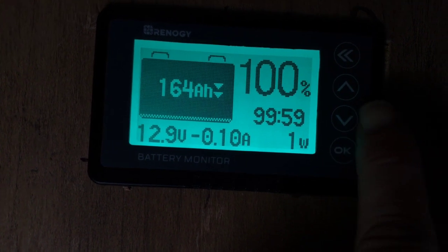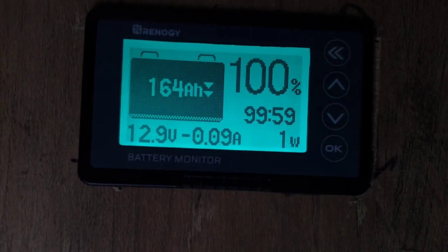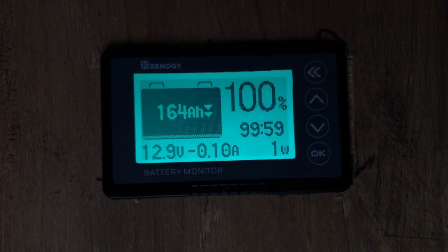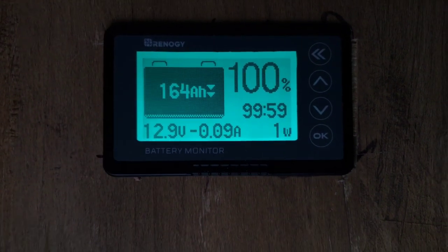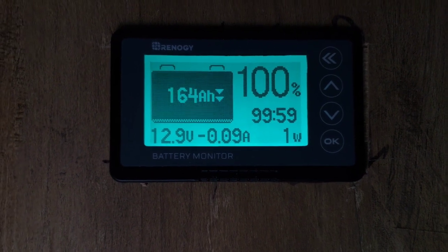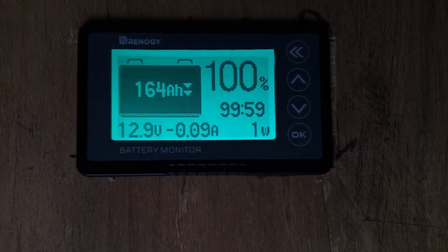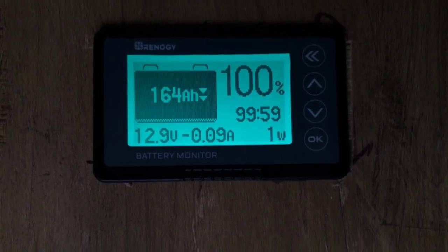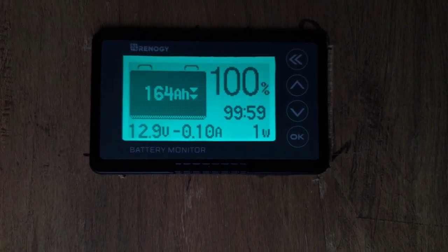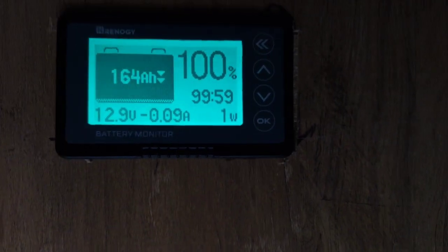It's going to take a while to draw down since we're drawing only 0.1 amp. But it will draw the battery down just sitting here with nothing on. That's why it's important to install a battery disconnect — it will let your battery sit there and you can probably go two or three months before you need to top them off again. Let's start by turning on some things that get left on, like the TV antenna and radio, and we'll go from there.